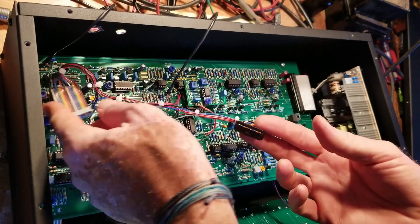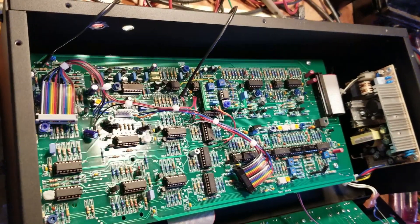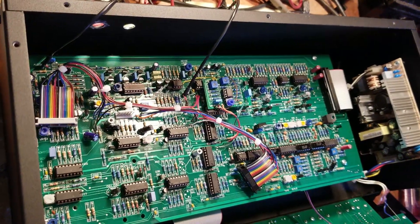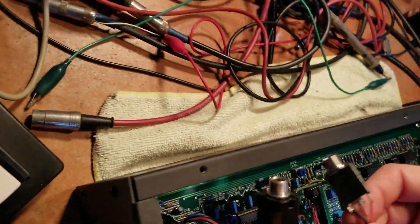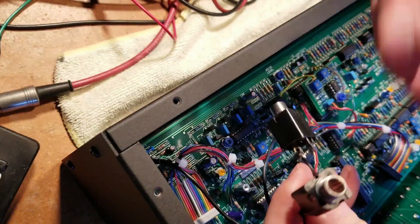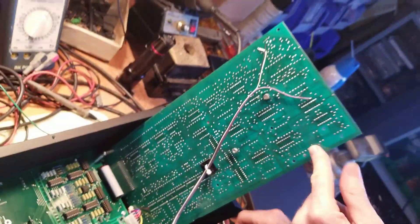Your voice boards won't have these cables — this is the SE3X modification for the extra filters. Once we have loosened those screws and also removed, if you have one or two jacks, the nuts off the back, we can now tilt this magically.